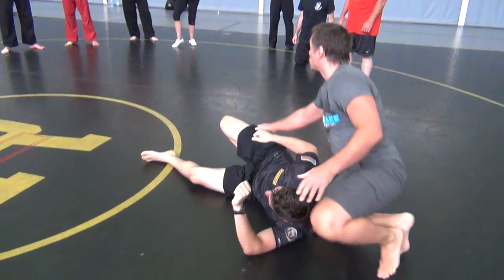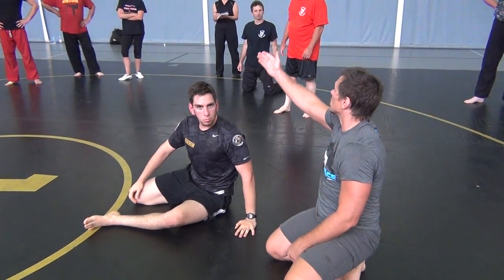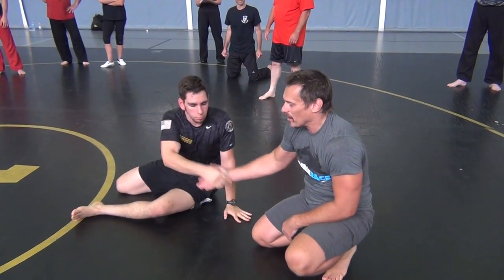Everything else is easy. Fall. Grab. Put your heel to your butthole. And gently make love with that hump position. That make sense? Yes. Alright, let's go to work.